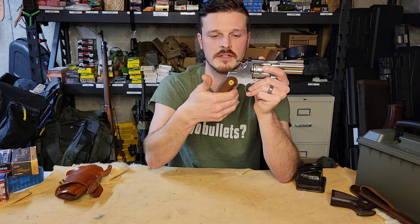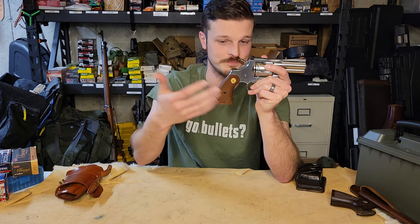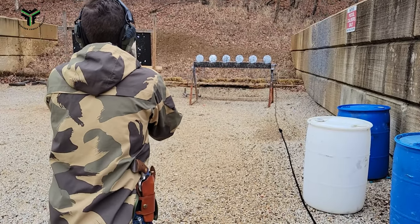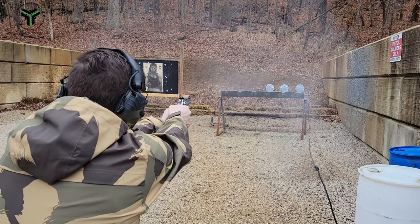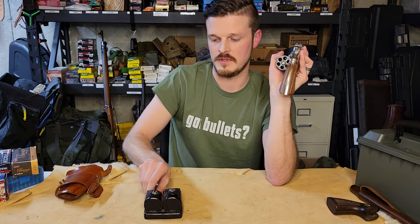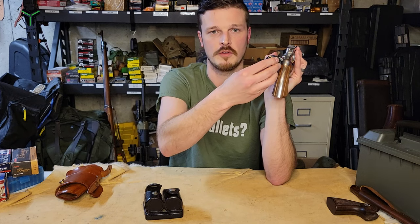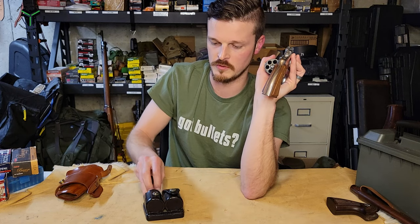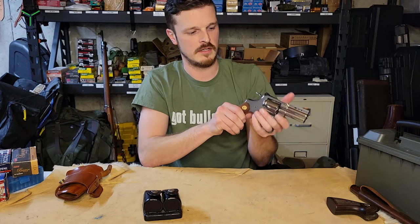Being higher on the gun alleviates recoil. With the smaller grip, it doesn't fill the hand out as much, but it also improves your ability to get speed loaders in. The original grips kind of get in the way of the speed loader — you can do it, but you're bumping off the grip. With the smaller grip there's a straight shot in, which makes things a little smoother for reloads. Maybe not smoother for me since I'm not that good at it, but you get the idea — I need all the help I can get.